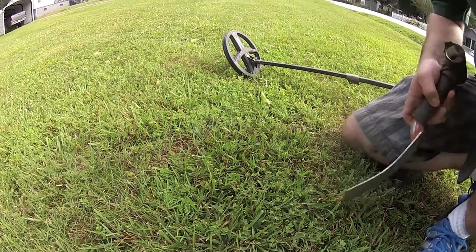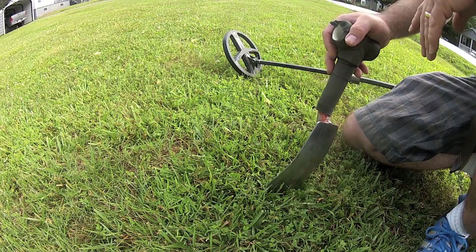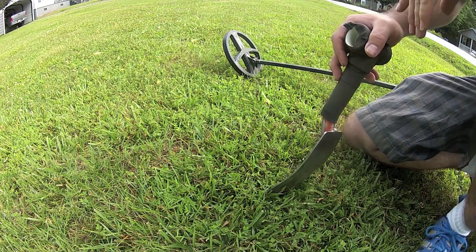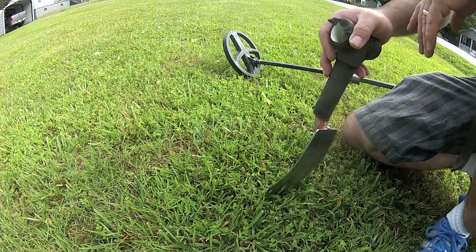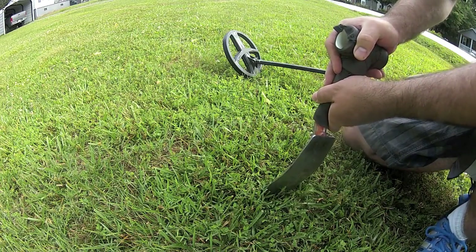Okay, another signal here. Hit this with a Deus, it was up to about 83 with the E-Track. It was all over with the E-Track, I don't know why, but I guess we'll see.